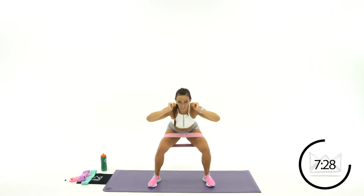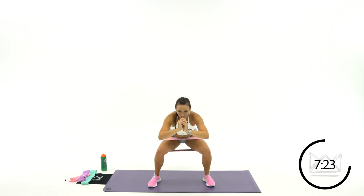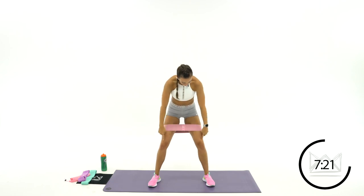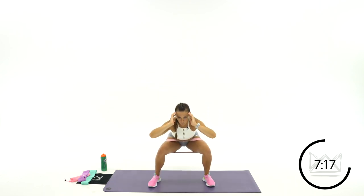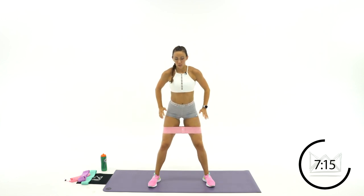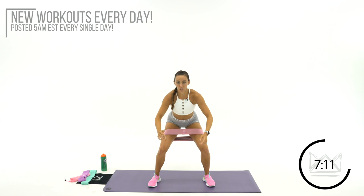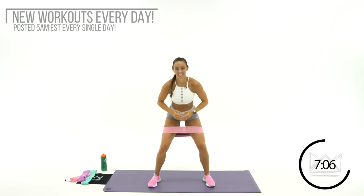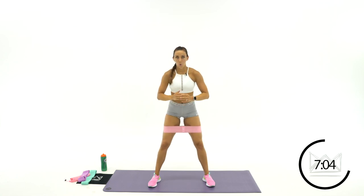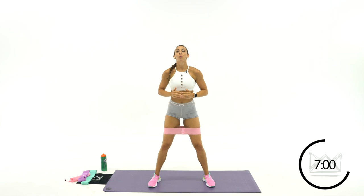Last 30, here we go. Push through that burn. Make sure your band is tight — the closer to your knees, the tougher it will be. Good job, come on. 1, 2, 3. And 1, 2, 3. Let's go. 10, 9, 8. 5, 4, 3, 2, 1.